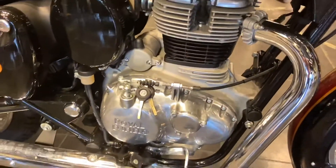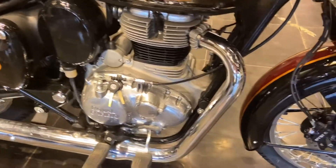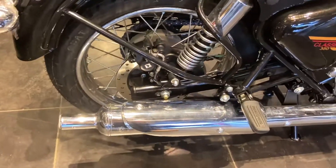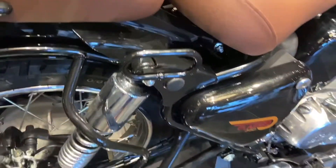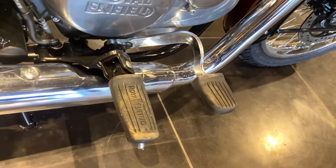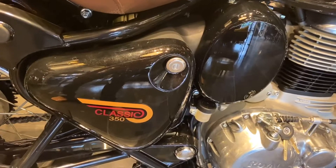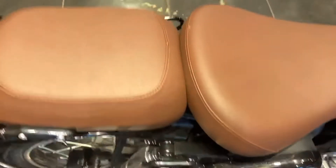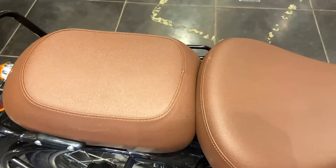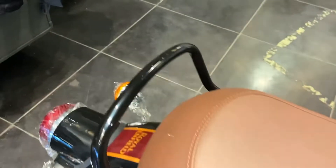Now let's look at the engine — this is your new single cylinder petrol engine which makes 20.48 PS power and 27 Nm torque. You will get the exhaust with a completely chrome finish, a handle to hold on to, foot pegs, and a storage box with Classic 350 graphics. You also get a split seat setup with a tan color seat and a grab handle.